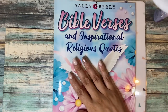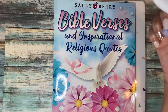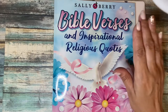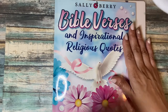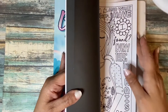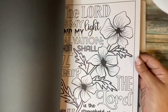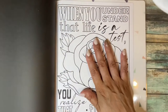With that said, I wanted to do a quick demo on these glitter shimmer powders that I found. I'm coloring from a book by Sally Berry — I bought her Bible Verses and Inspirational Religious Quotes book. Sally Berry has a lot of beautiful coloring books; this isn't the first one I own. Some are large prints, some simple, some more complex. I didn't do a flip-through but let me know if you'd like one.